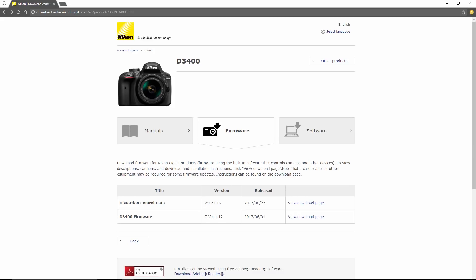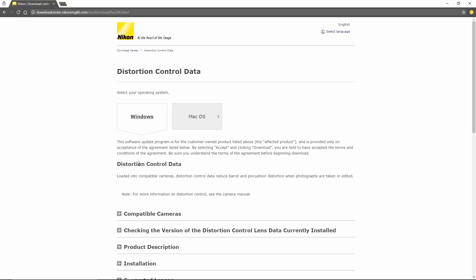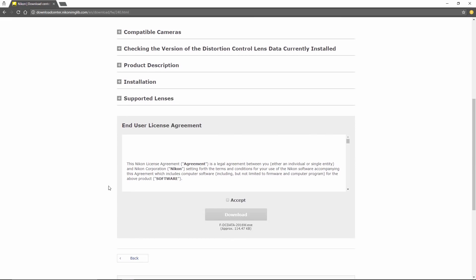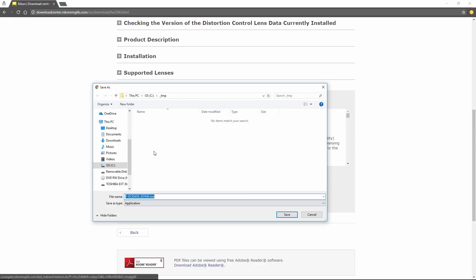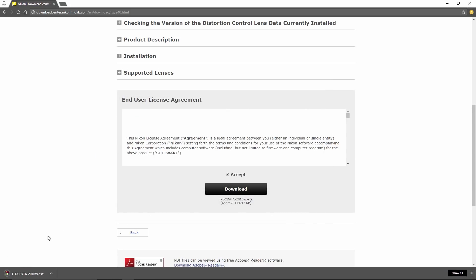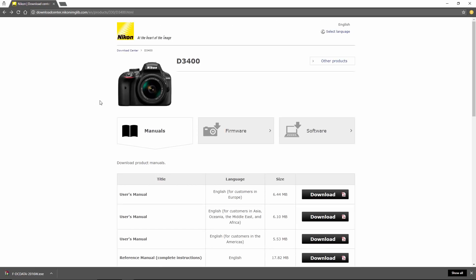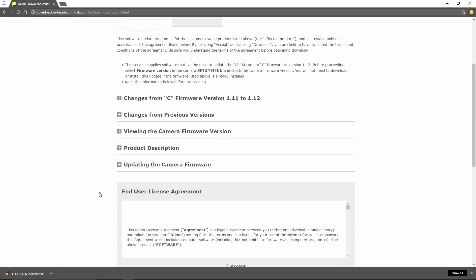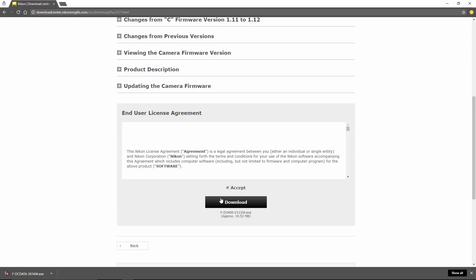Let's start by clicking View Download Page. If you're on Mac OS you'll go to that section; I'm on Windows so I'll stay here. In the middle of the screen is more information about the firmware — feel free to read that. I'm going to scroll straight to the bottom, accept the license agreement, and download the file. I'll go back and do the same thing for the camera firmware — click View Download Page, scroll to the bottom, accept the license agreement, and download. This file is a bit larger than the other one, but it downloads quickly.